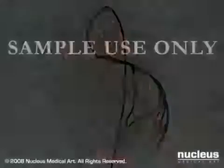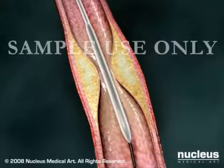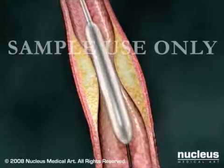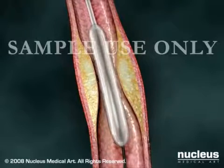Once the blockage is identified, your doctor will insert a flexible guide wire into the artery and advance a balloon-tipped catheter over this wire and into position at the site of the blockage. Rapid inflation and deflation of the small balloon pushes the vessel wall out, re-establishing blood flow through the artery.